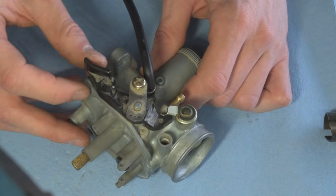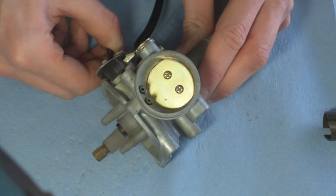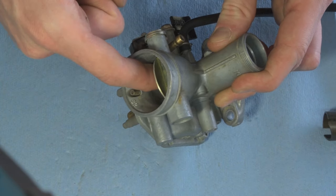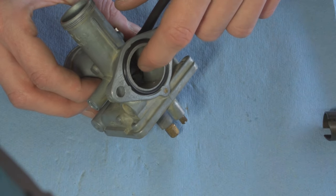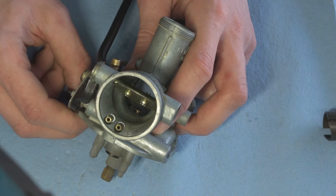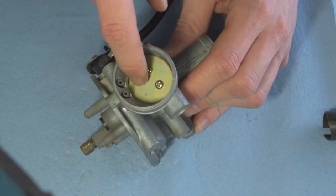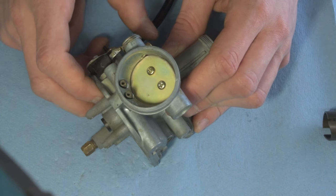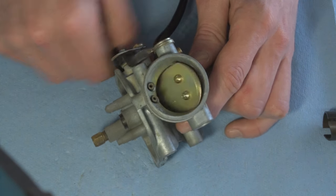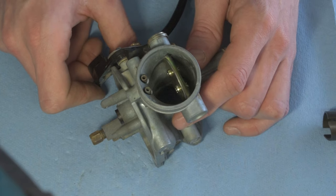The choke is simply a way to actuate the butterfly valve at the front of the carburetor, which controls airflow into the carb. The choke valve reduces pressure inside the throat, causing a greater amount of fuel to be pushed from the main jet into the combustion chamber during cold running temperatures. When the choke is on, the butterfly valve is fully closed to make the mixture very rich to help the bike start. Once running, you open the choke to allow airflow to mix with fuel from the main jet and pilot jet.